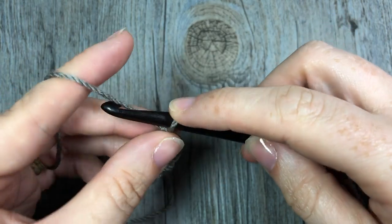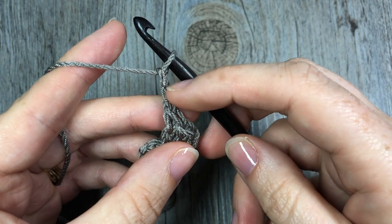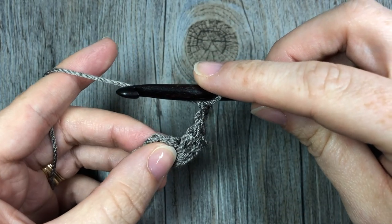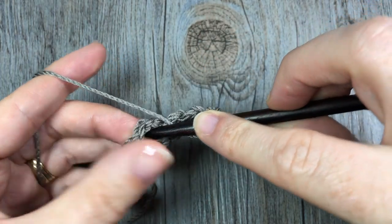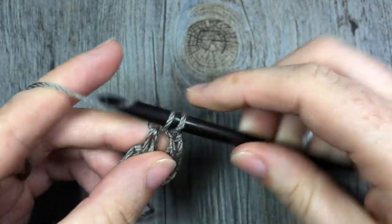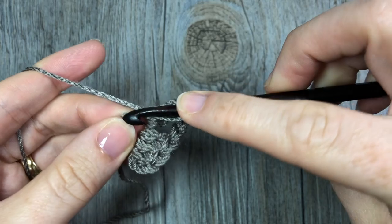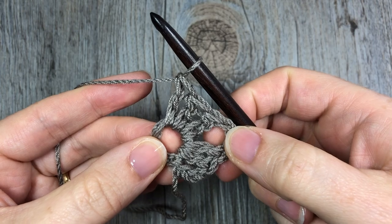Once you have three double crochet stitches, you're going to chain two. For each of my corners, I make a chain two space. Next, you're going to make another cluster of three double crochet stitches, always inserting your hook through the center of your ring. There's one double crochet, two double crochet stitches, and three — that's my second group.